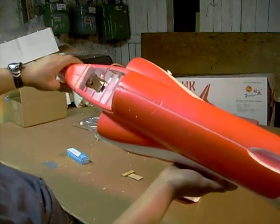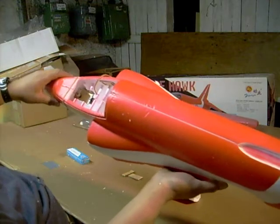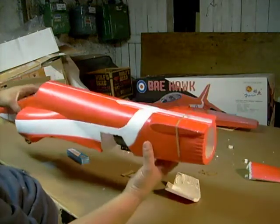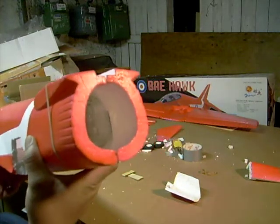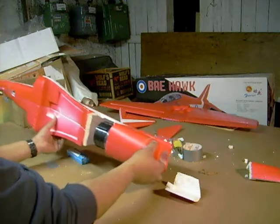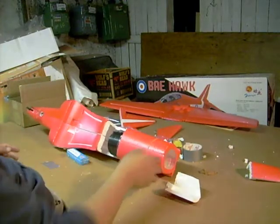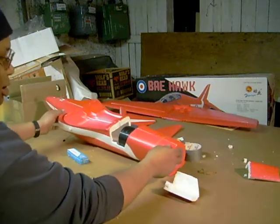Everything looks great — it's easy to access, very easy to get to, and very simple. If you look right at the tail you can see how the motor mounts. So far it's coming along nicely.